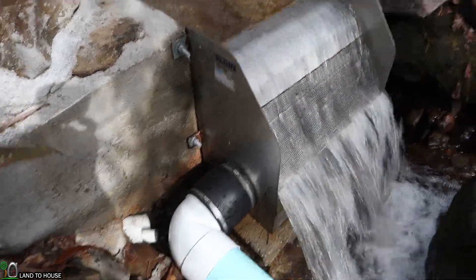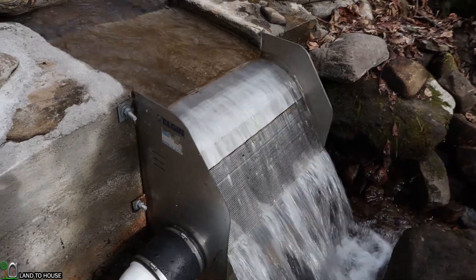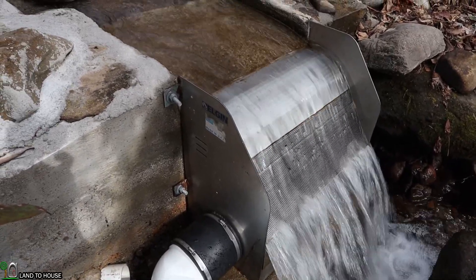These boxes are made of stainless steel and are quite heavy. It's important to make sure that your support structure can support this much weight.